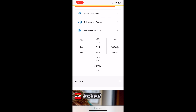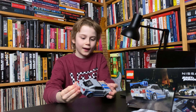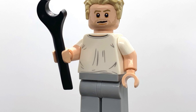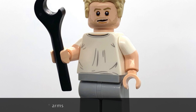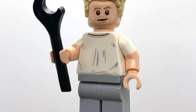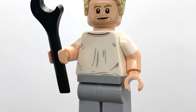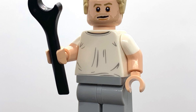You get 116 VIP points and it has 319 pieces. The minifigure is great — it doesn't have leg printing, but the torso is great with dual-molded hands, and the hair piece is amazing. The head is also amazing. It has the tool that all Speed Champions minifigures have, so that's great.